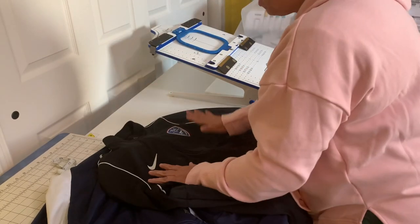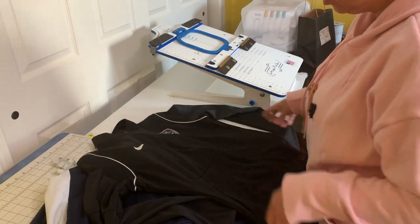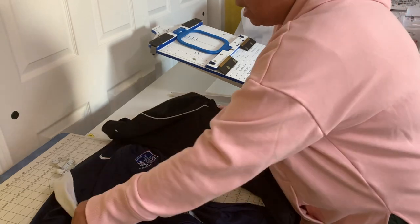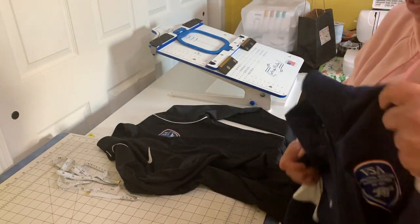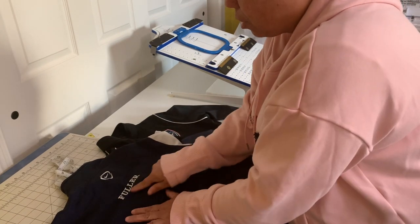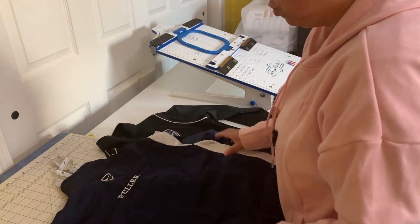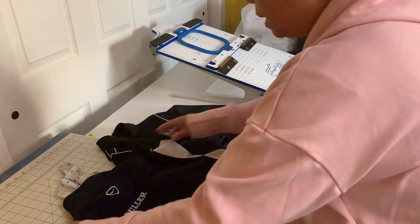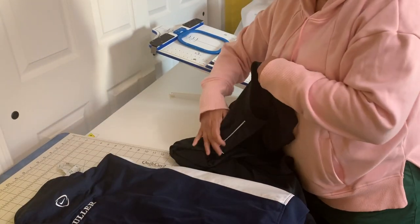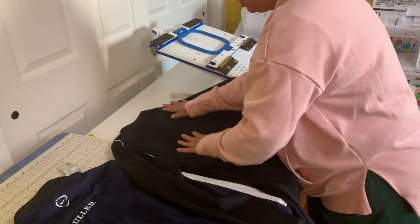She bought this jacket - this is the new jacket - and she wants me to embroider her name on the back of the jacket. And as you can see, this is the sample, and in the sample she has her name on the back. So she wants me to put the name like she has on this jacket onto the back of this new jacket. And I'm going to show you guys how I am going to do this.